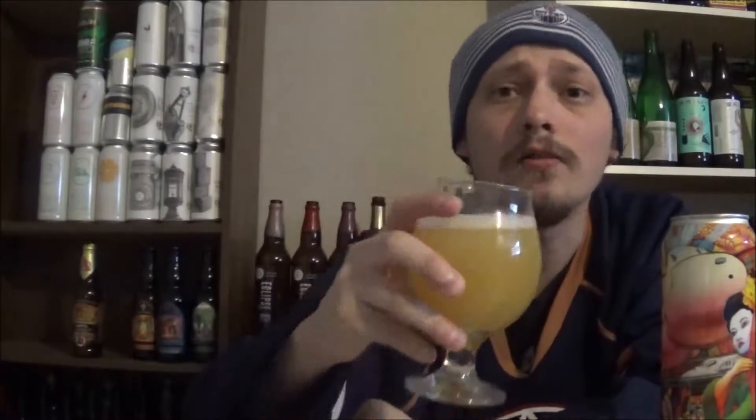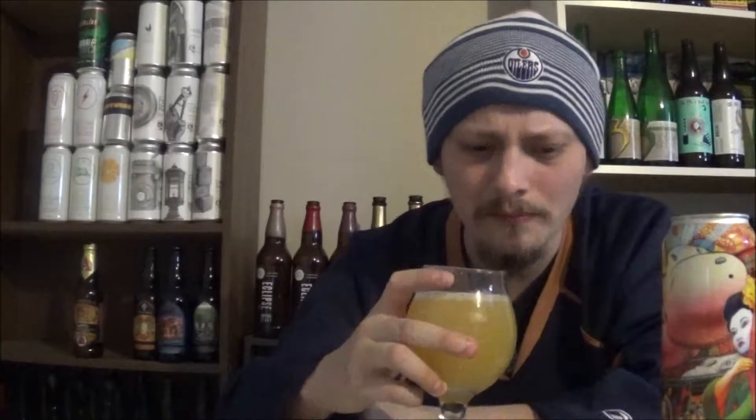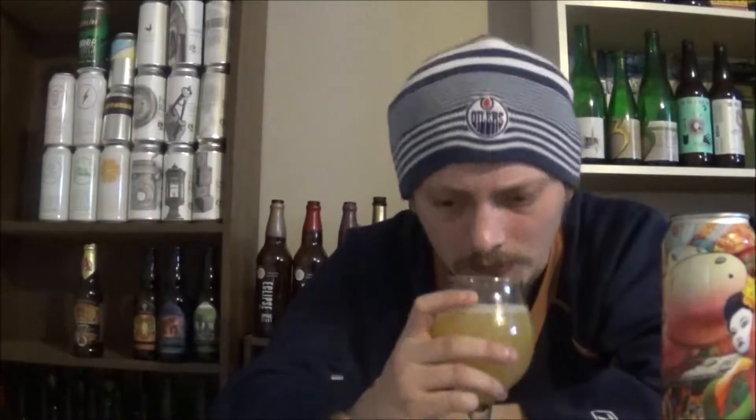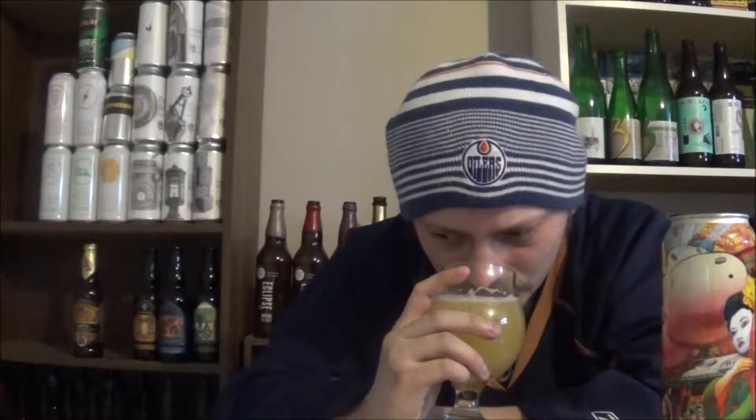Let's get an aroma. Oh wow — super pungent, like boysenberry, like gooseberry, really pungent berry kind of hop aromas. I'm getting like dill and basil as well, this herbaceous green kind of thing. That smells like lemonade with some berries and some herbs in it. Smells friggin awesome.